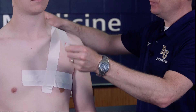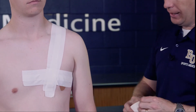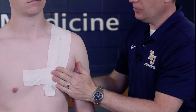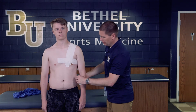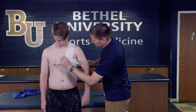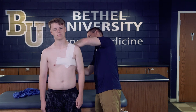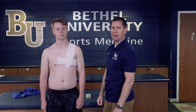We'll apply as many strips as we feel we need to hold that clavicle down into place. I generally like to use at least three, if not four. Then we go right over the top of those strips so they don't come pulling off while he's actually playing. Smooth it all out and make sure it's secure — that's going to help prevent the clavicle from popping up and out.